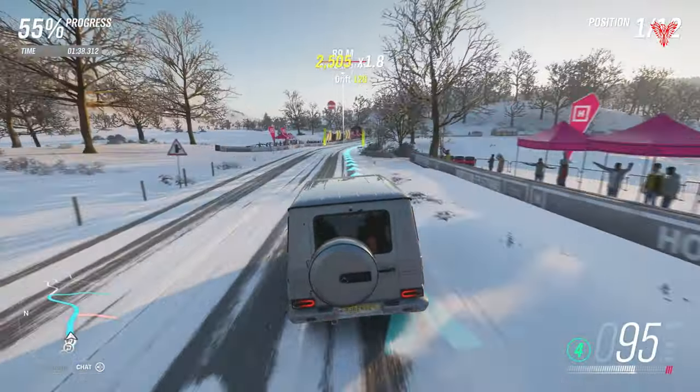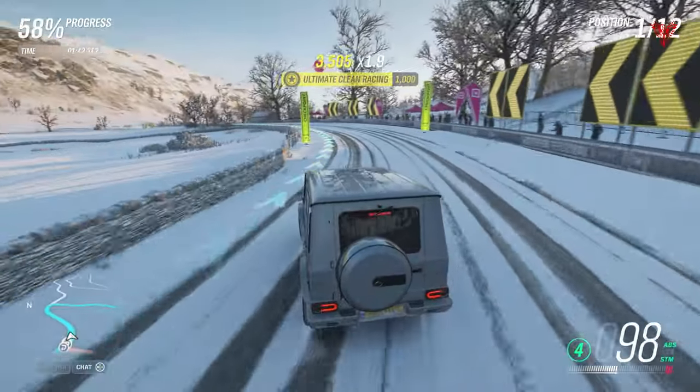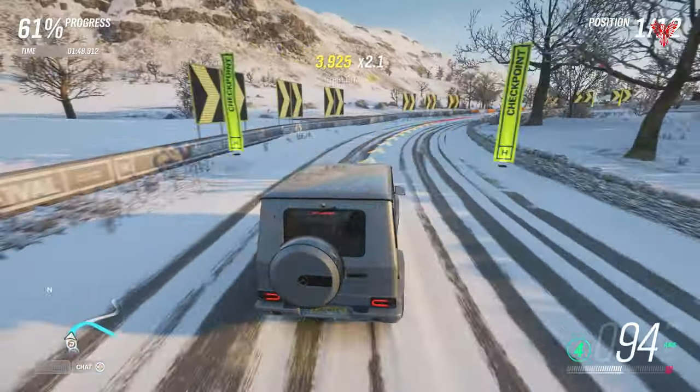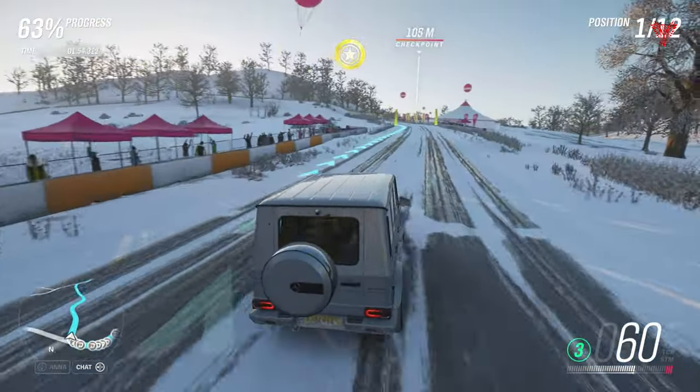That would have given me a better opportunity to take these corners in more of a drift style, rather than just going around, locking up and juddering. Lesson learned on that one, but it's 62 percent now — I mean, first hasn't got a massive lead.